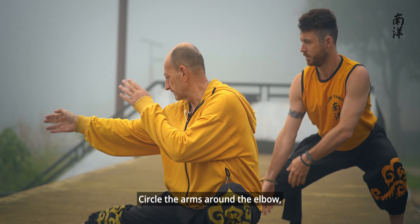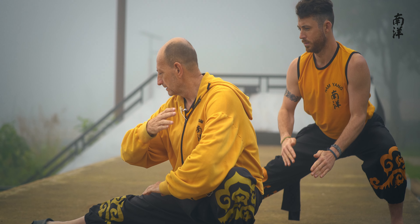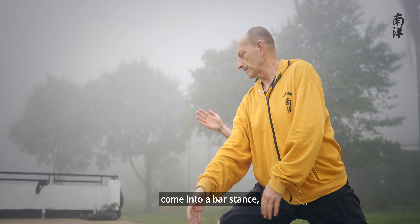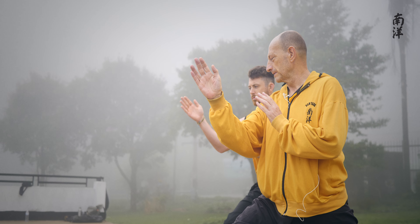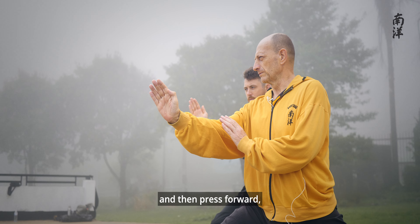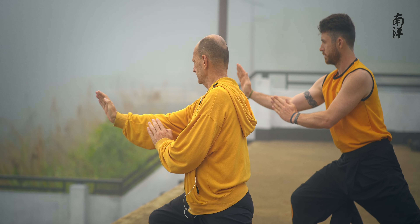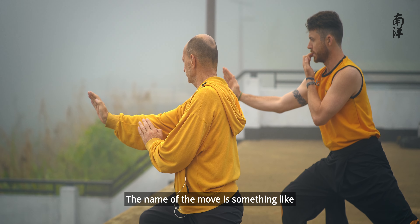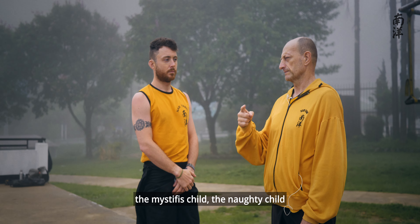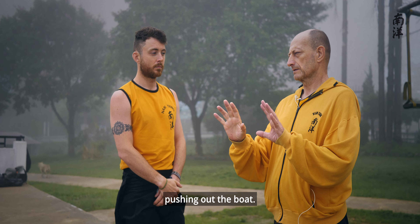Circle the arms around the elbow. Open the hand. Open your front foot. Come into a bow and arrow stance. Lift up. Back foot closed. And then press forward, push forward. The name of the move is something like the mischievous child — the naughty child pushing out the boat.